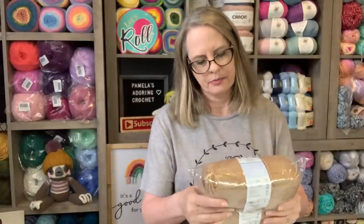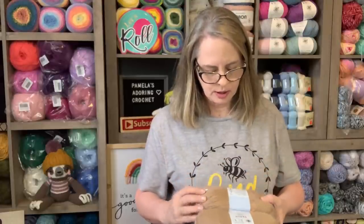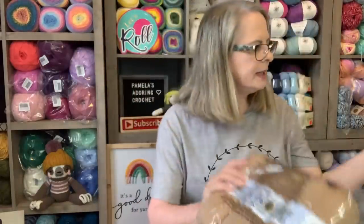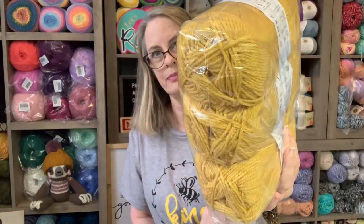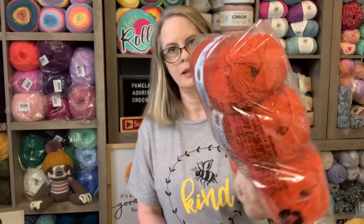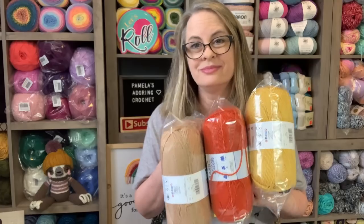Let's do some happy mail that I ordered. It's Lion Brand — Basic Premium Basic Stitch. This one is Gold Mine, a medium weight 100% acrylic, and it's soft. Then I ordered three of this one called Saffron — it's kind of like a gold color, really pretty. And this one I'm really excited about, a cyan color — it'll definitely be a fall color. I thought these colors would look great together for a fall project.